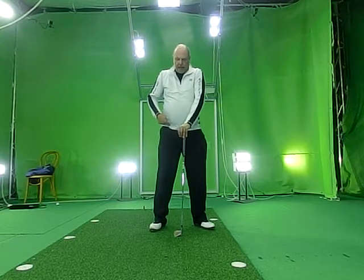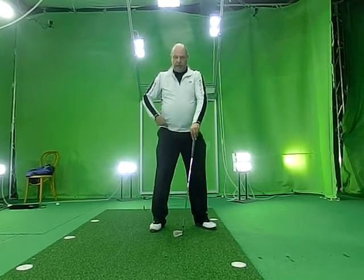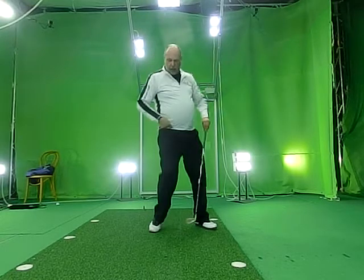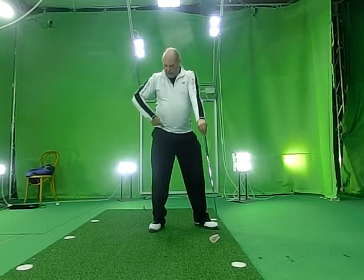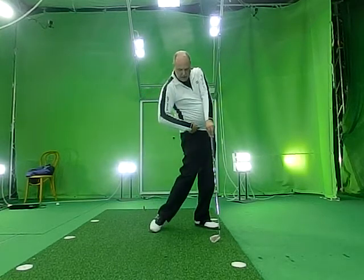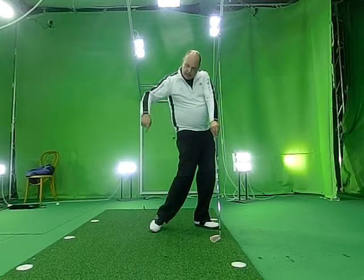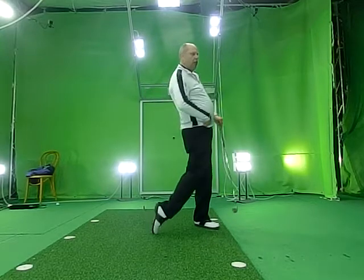For example, the right hip. It doesn't go back and forward. If it goes back and forward, you will see something like this. But actually it goes back and continues rotating — it makes that kind of circle. It's small and really hard to see, but it's one rotational movement.